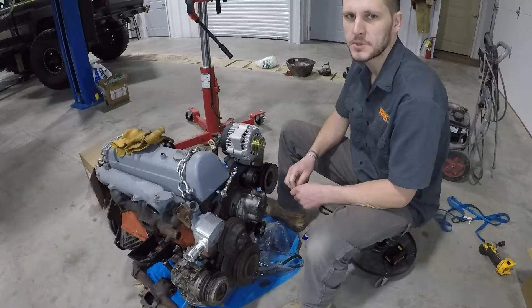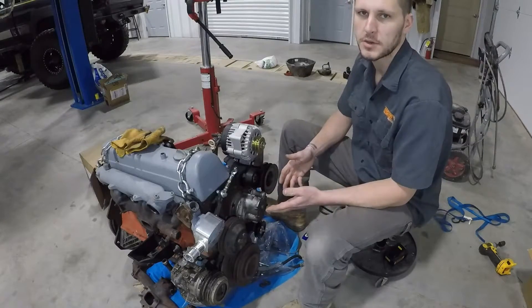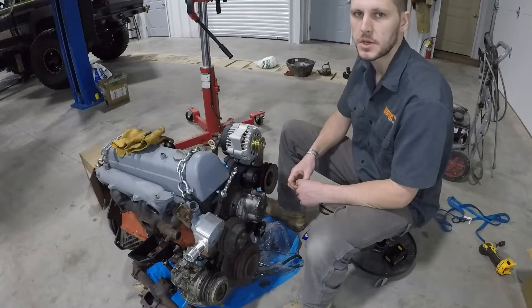Hello there. On this episode of the OM617 conversion series, we're going to go over how to measure for our accessory belts and go over how to install them.